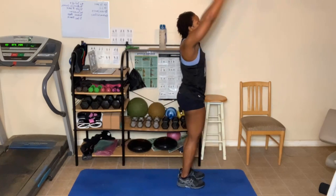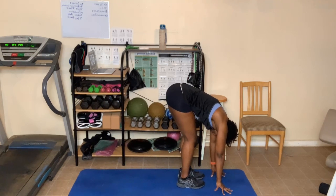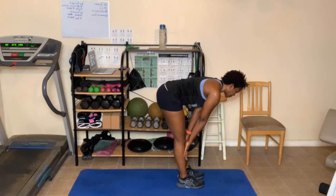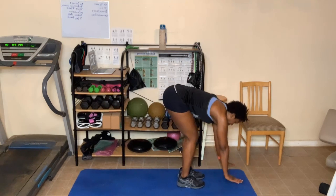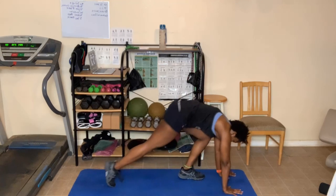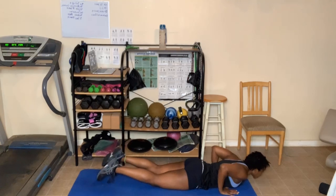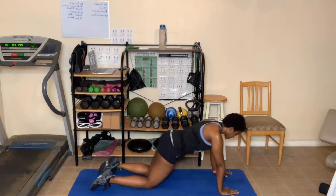Forward fold all the way down. Two breaths this time for everything. One more deep breath in. Breathe out. Come to halfway fold — hands will be on shins or thighs. One more deep breath in. Breathe out, go all the way down. Step back into your plank — knees or under the toes. Chaturanga — go down, come up. Upward dog, as high as you can go — breathing in and out. One more deep breath in. As you breathe out, go to tabletop.